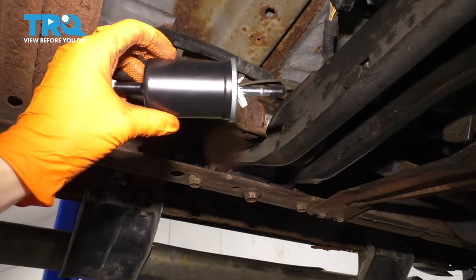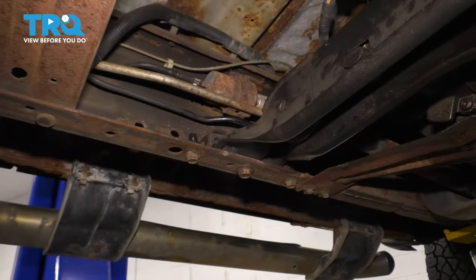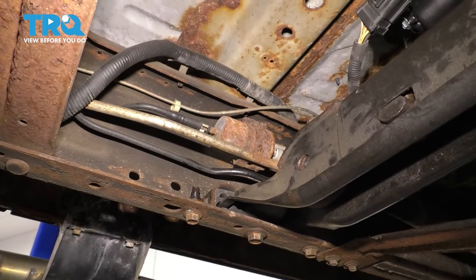In this video, I want to show you how to replace your fuel filter. It's located on the driver's side frame rail underneath the truck. So let's get started.